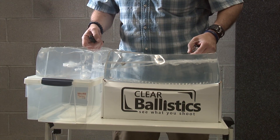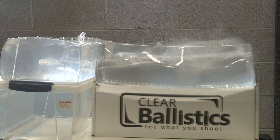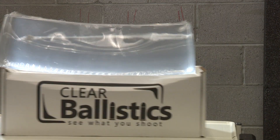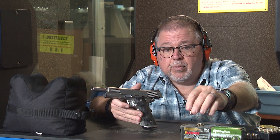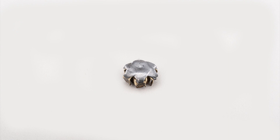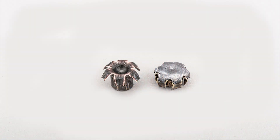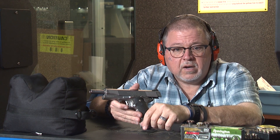That was very interesting. We had to add another piece of gel behind it to go ahead and stop the Barnes Tac XPD. The Remington we stopped within the first block, but the Tac XPD penetrated further. I haven't weighed them, but I will get some of that data for you. It retained most of its weight because it's a solid copper bullet compared to the jacket we normally use for a jacketed hollow point. They are both impressive — they both performed great. We actually found one of the bullets that went straight through back in the container at the back of the range. Pretty impressive.